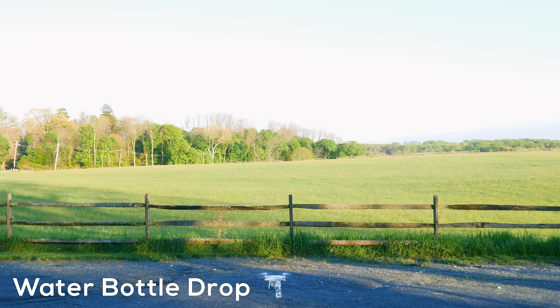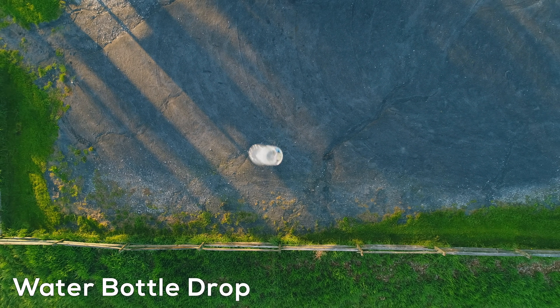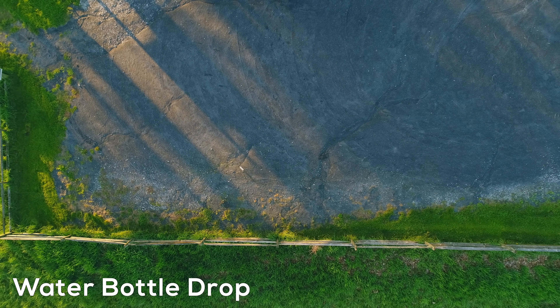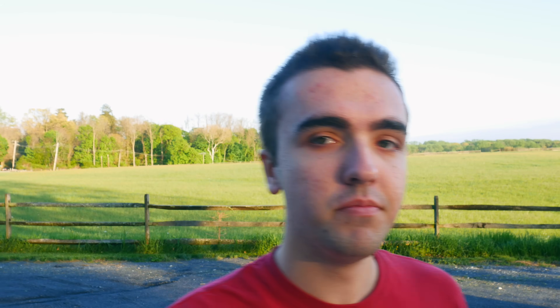Alright, test number three — the drop test. I've got the water bottle hooked up via the fishing line, I've got the remote, and I'm going to drop it from about 50 feet. [Drop test performed.] Alright, so it worked — 50 feet with a water bottle. It was less weight than the one pound weight, so I knew it would actually lift, but I wasn't sure about the exact range on the remote. I was told it has seven kilometers of range, but on the box it said half a mile, so I'm not really sure what the range is on this remote.